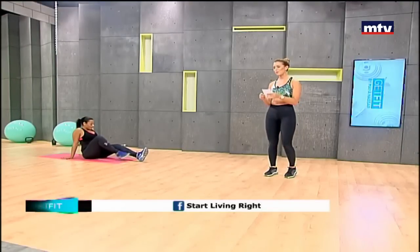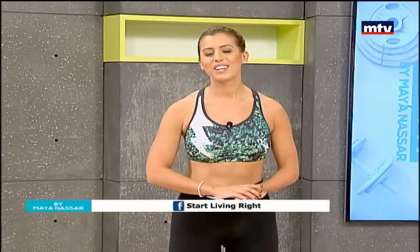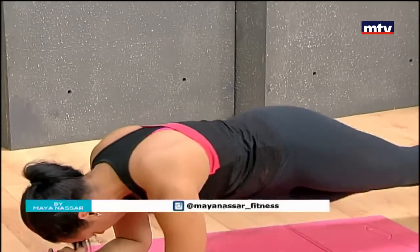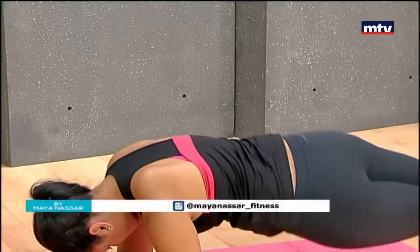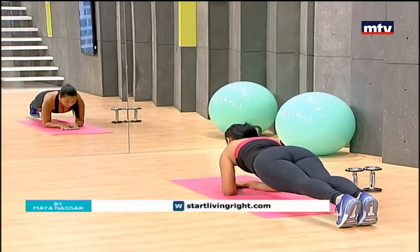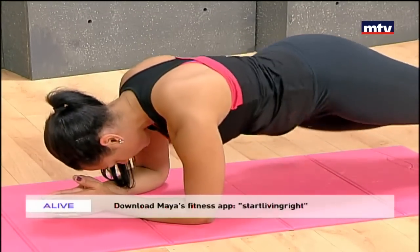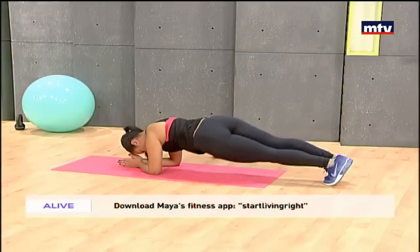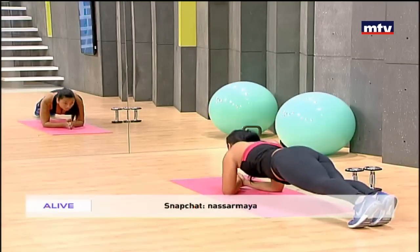Let's do our last exercise of the day — rotating planks. Johanna is going to show you how: get onto your elbows and simply rotate from side to side. This is another variation of a plank. If you find it hard to add variations, just stay in regular plank position, parallel to the ground, keeping your body straight. To make it harder, rotate from side to side. Try to do 20 repetitions on each side — 20 on the left and 20 on the right.